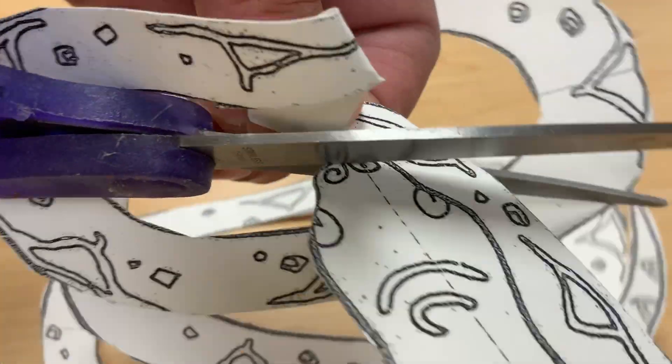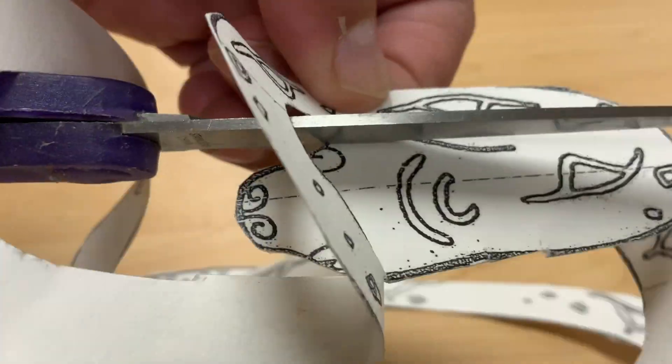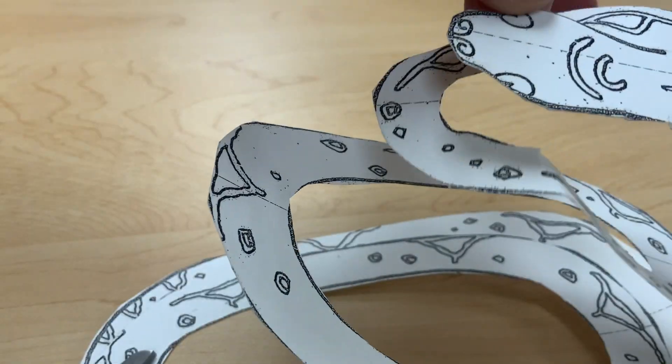Once you get to this part it gets a little tricky. You are going to stop as soon as the black line stops. Thank you boys and girls.